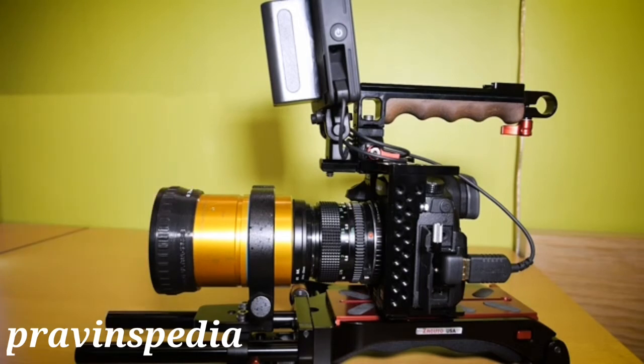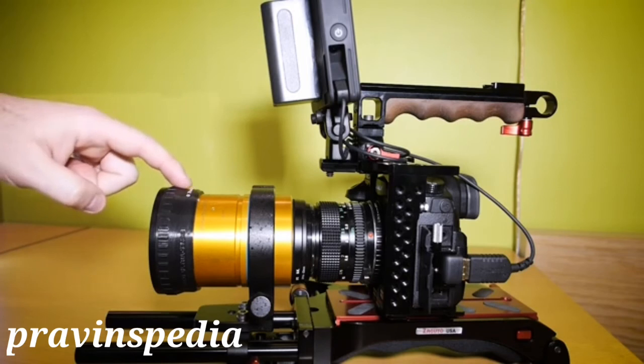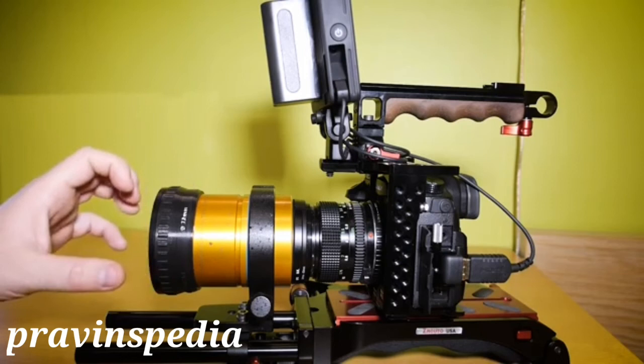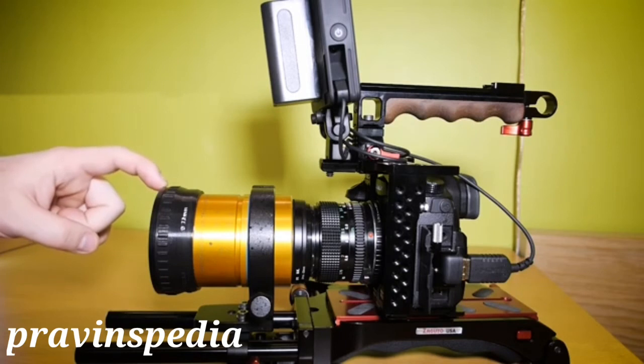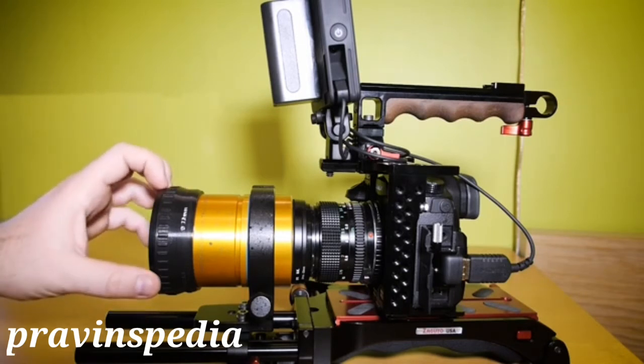Normally this Isco Ultra Star doesn't come with a filter thread in front of it. But the previous owner used a 3D printer to print a ring to 72mm, and I put a step-up ring to 77mm in front of it. So now I have a metal filter thread instead of a plastic one, and I like that a little bit better.